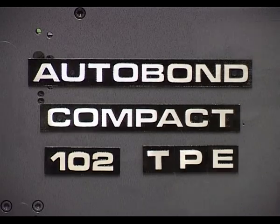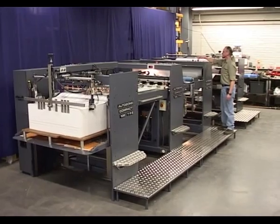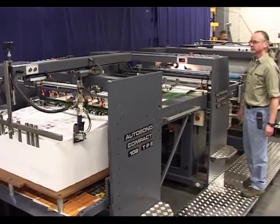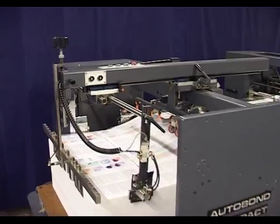The Compact 102 TPE is a single-sided thermal laminating machine with an optional perfecter and an in-line embossing unit. It has been designed for short to medium run work and has a top production speed of 5,000 sheets per hour.